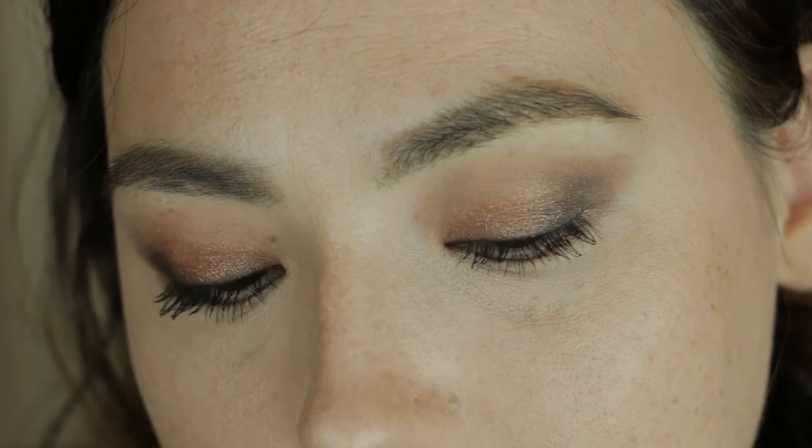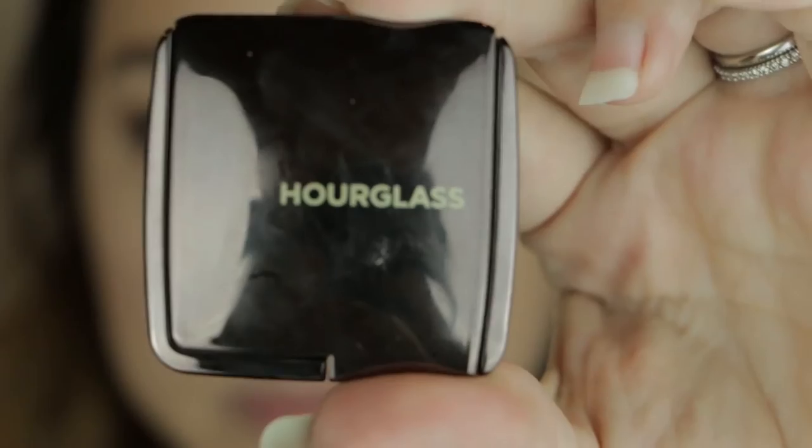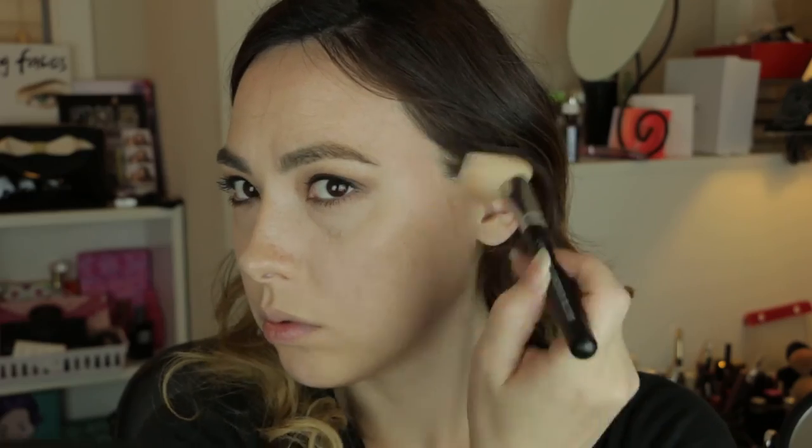And this is the finished eye look. For the rest of the face, I'm using the Hourglass Ambient Lighting Powder in Dim Light. Just to add a little bit of bronze to the face, I'm using an angled fluffy brush to put that under the cheekbone, and I'm also dragging that across the hairline up into the temple with medium pressure.